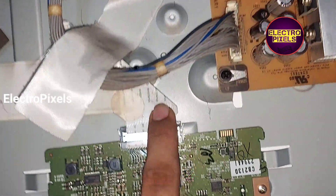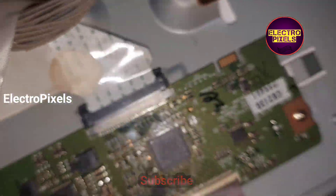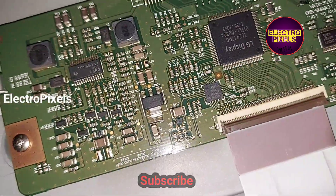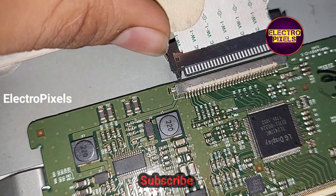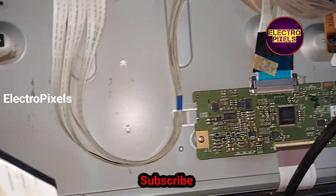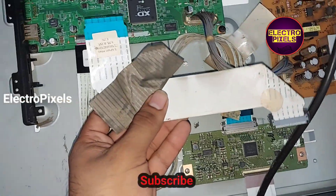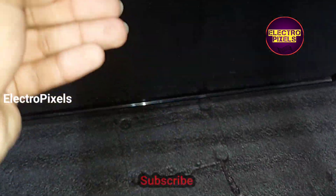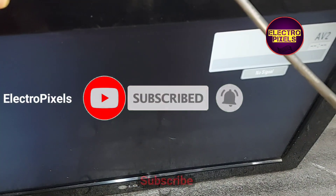To repair this TV we need to replace this LVDS cable with a new one. Here I take another LVDS cable from a 32-inch LED TV — this is the old one. After changing the LVDS cable, the complaint is solved. You can see the TV is now working properly.